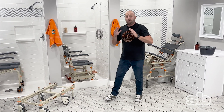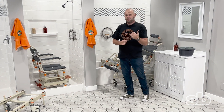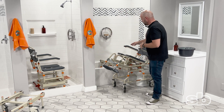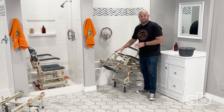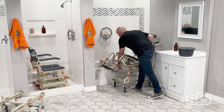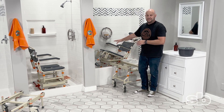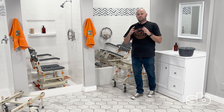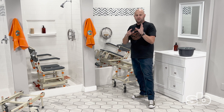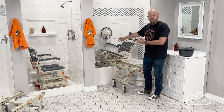If you have a wider shower stall or a tub, we have the SB-2 and the SB-2T — the T stands for tilt. This particular model here is our SB-2T. Notice how the legs slide into the tub with the chair. This is the only system currently on the market that can allow a patient to transfer into the tub without having to lift their legs, because the legs travel with you.